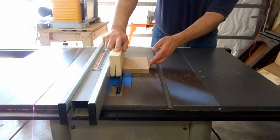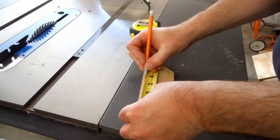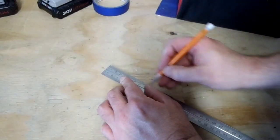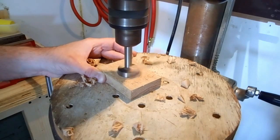I cut a scrap of 3 quarter inch oak I had into a base of 5 and a quarter by 4 inches. I cut another scrap of red oak to 2 and a quarter by 2 and 3 quarters for the top of the holder. I connected the diagonals to find the center and drilled a 1 and a half inch hole on the drill press.